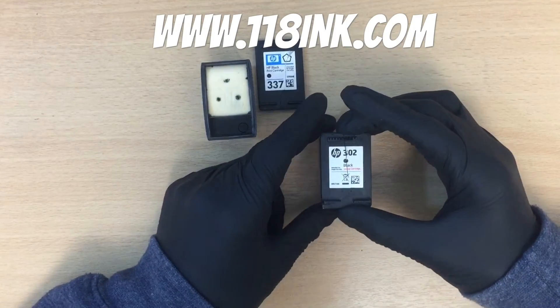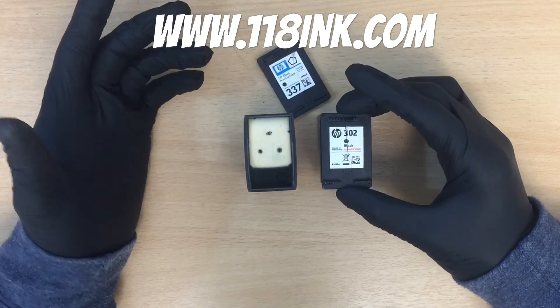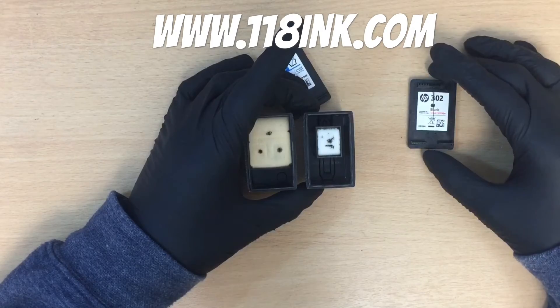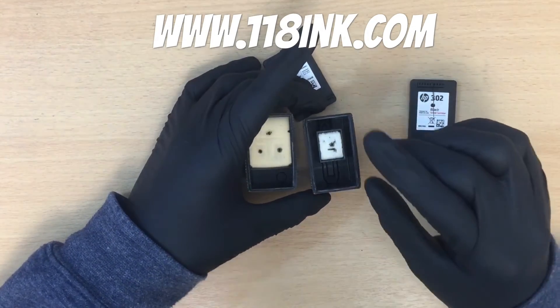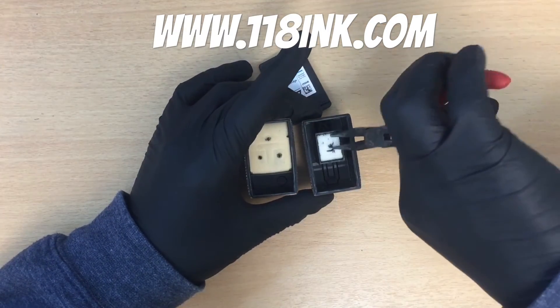With the HP 302, you're probably thinking it's going to have the same look inside — but there you go, tiny, tiny, tiny sponge. It actually is ridiculous, and I can show you how small it is.